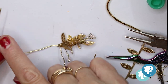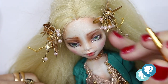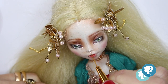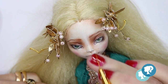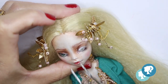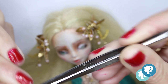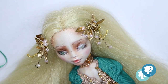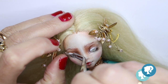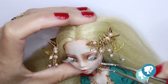I do exactly the same thing on the other side. Now that I'm not going to do anything more to the head or body, I'm going to give it the final touches on her face — the highlights in the eyes, nose, and lips.